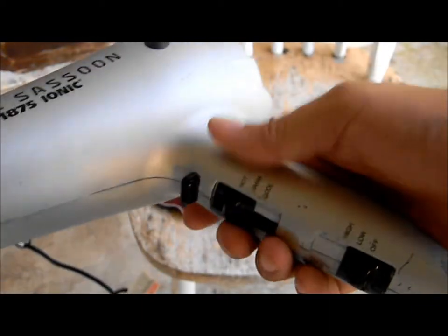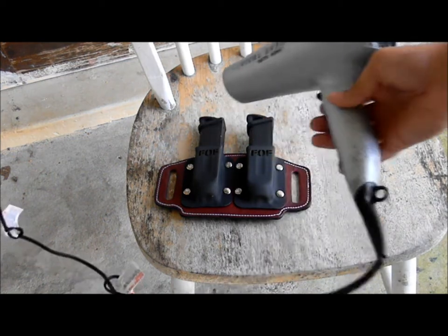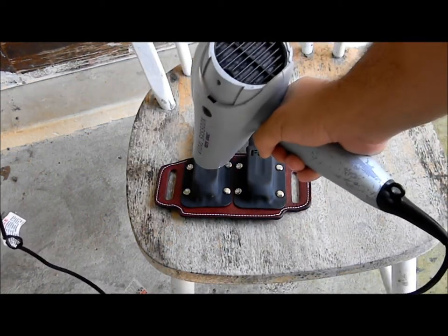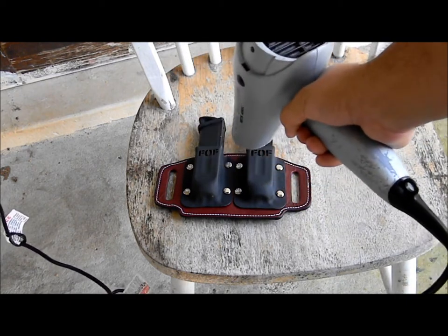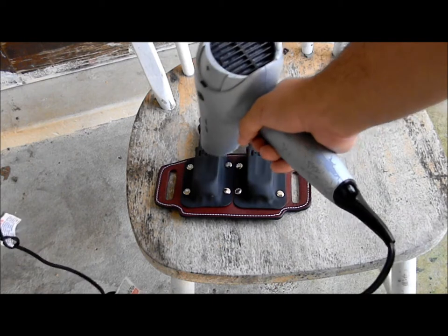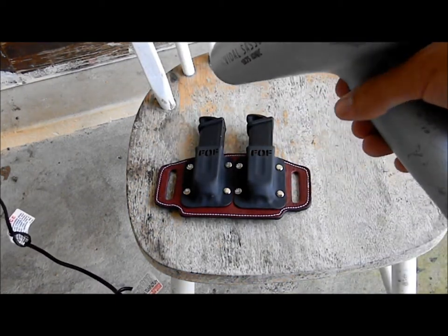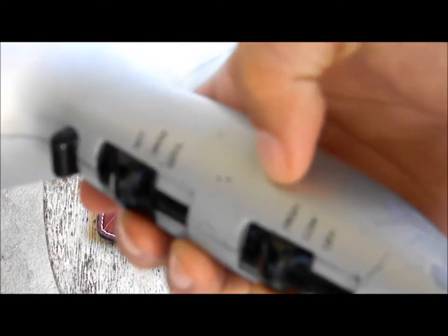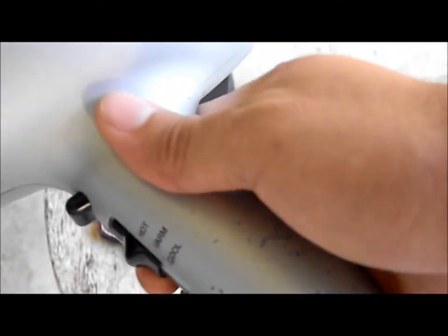Since these are Glock mags, you don't want to stay in one spot for too long because you're dealing with a lot of polymer and plastic. You want to keep moving. I've got it up to the hot setting on high — we're going to start off with that first.